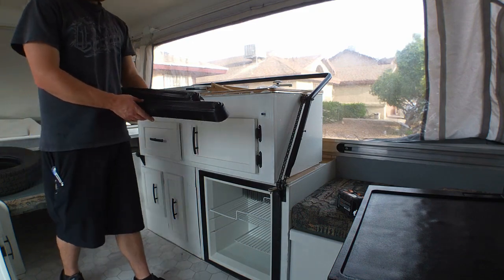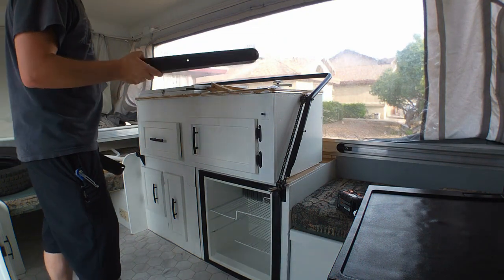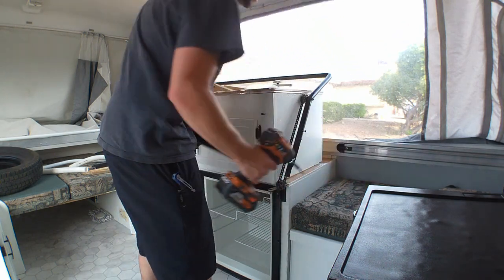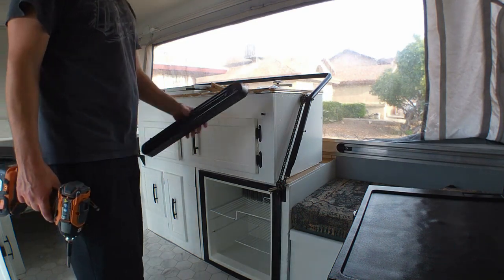Last but not least, we have the covers. Took everything off, painted it black — looks way better than that ugly tan. We're going to go ahead and install this, just a couple screws on each side, and that is how you take apart and put back together your galley.